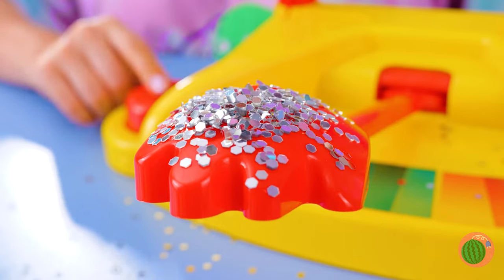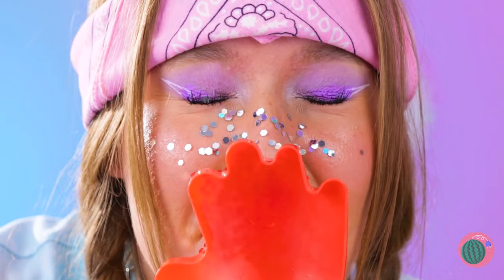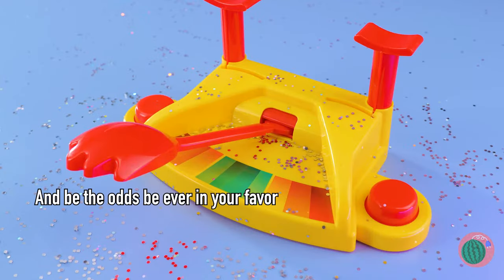Now we're gonna try it with a face full of glitter. You know, there's a lot of girls who already do that for their morning routine. She seems to be enjoying herself. Let's hope she's this happy cleaning this all up.